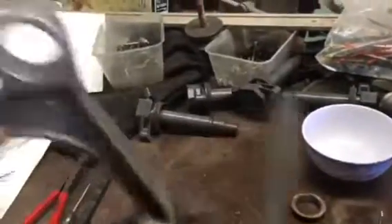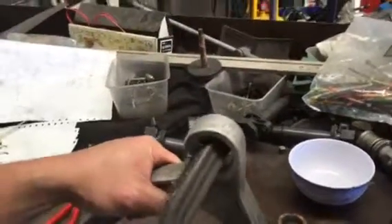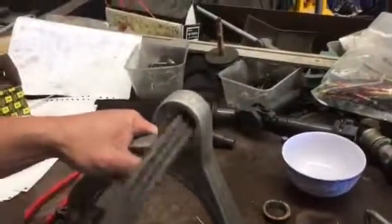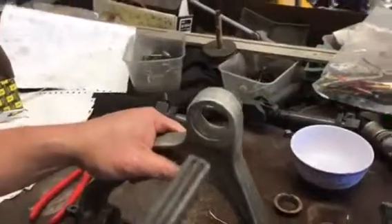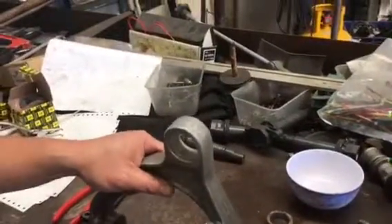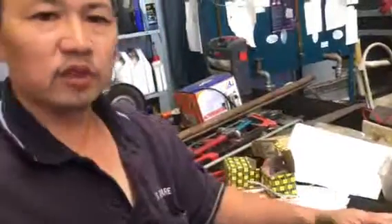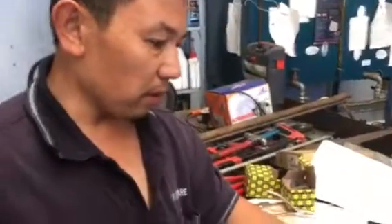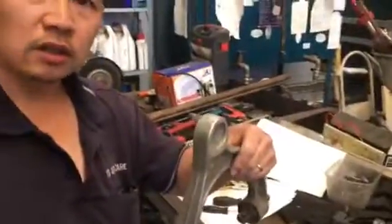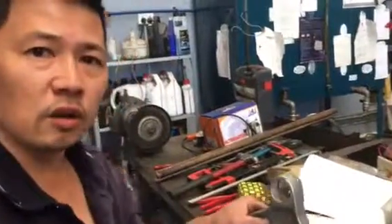Clean both sides — this might take a bit of time, but the arm has to be perfectly clean. If it's not perfectly clean, you're going to have problems reinstalling the ball joint and reinstalling the circlip that holds the dust boot in. The arm has to be spotless. I'll continue cleaning and we'll pick it back up when I'm ready to reassemble.